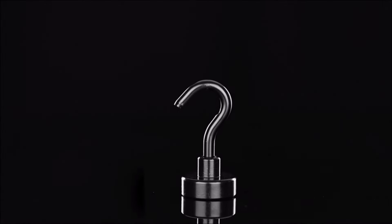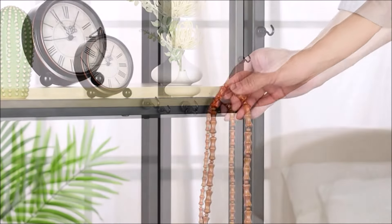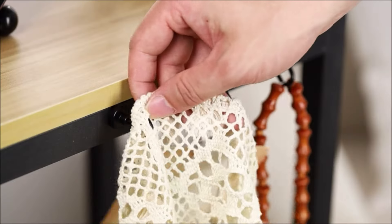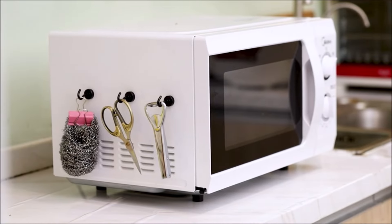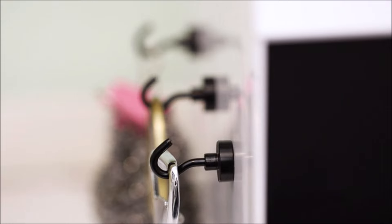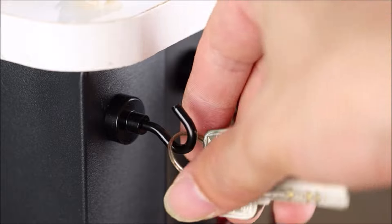The Neosma Black Magnetic Hook is a versatile and powerful tool designed to securely hold various items. Equipped with an extra strong neodymium magnet, this hook can support up to 10 kilograms of weight. It is perfect for organizing your office, cabinet, kitchen, living room, or workshop wherever there is a steel metal surface. Precise simulation and calculation ensure strong holding ability, and its compact design allows for easy placement in different areas.